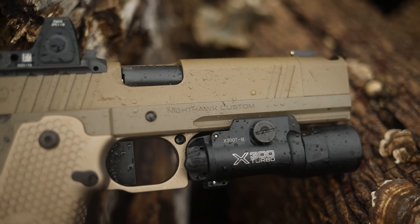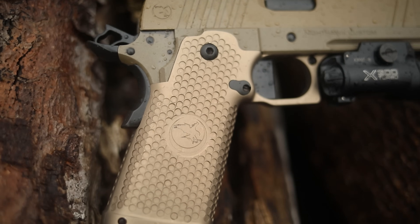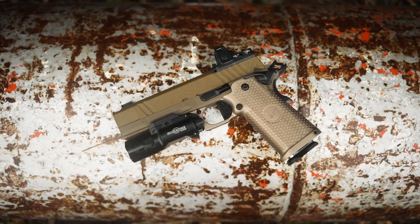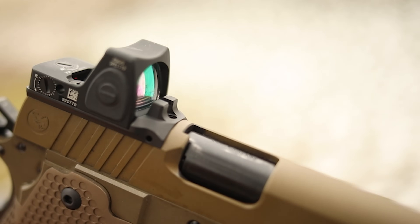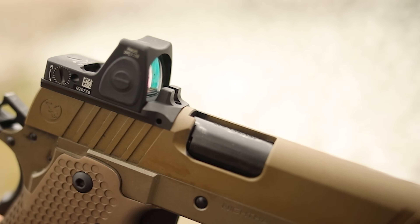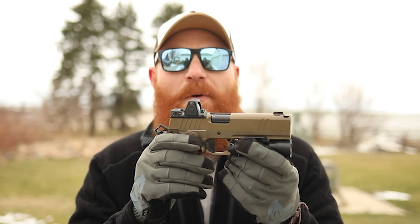Getting into the optics mounting system, which does come with the gun — that is super nice because a lot of these very expensive guns, even from a custom shop, if you don't request an optics mount they won't come with it. We got it right out of the box. It's a very cool RMR pattern, and on top of that it actually has the rear sight up front and the optic is pushed so far back you'll never have to worry about getting a round lodged in that optic. I think that's really forward thinking.